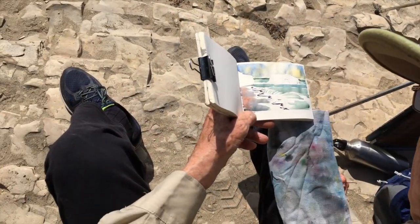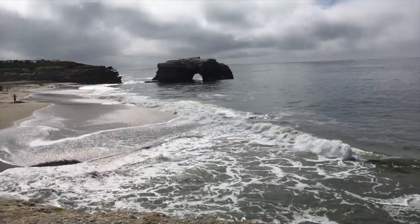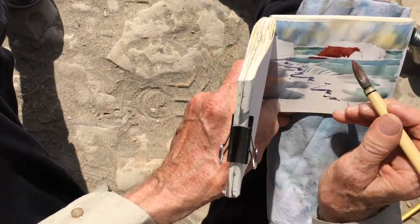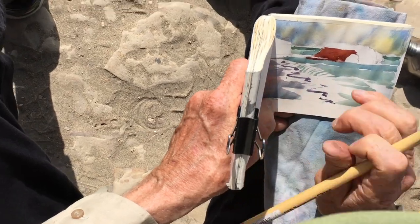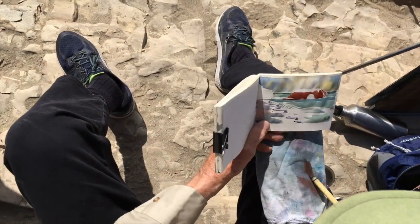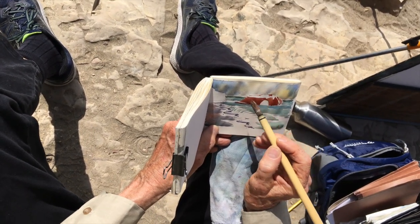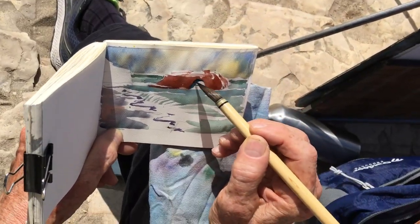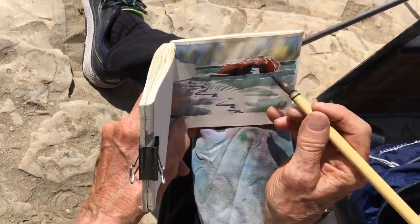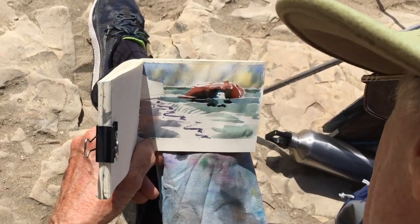Now let's do the bridge. I know it's really dark, but it's going to get lighter during the day. Maybe just a hint of stuff up here, and make this smaller. I want that to be really dark there. There's a shadow underneath, and then we also have some shadow on the water here.